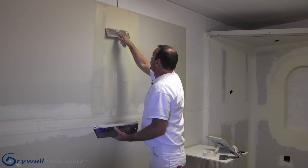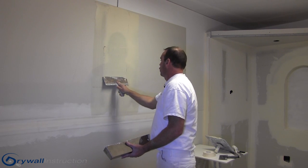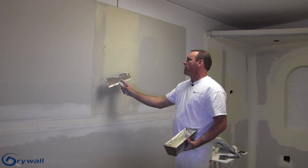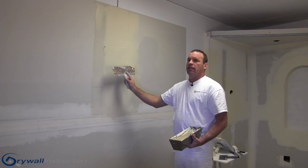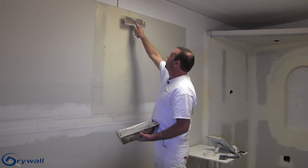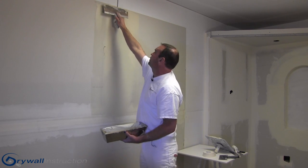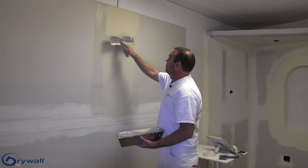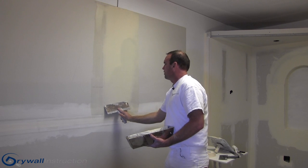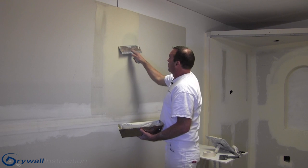Then I'll take my mud and go really lightly over the top — just a thin coat right over the top of that tape, not building up. Our goal is to have as little of a hump in the middle as possible so that it feathers and we can't see it when we're done. I'll wipe those edges and take one last swipe over the middle to get the mud uniform and get rid of any air bubbles.